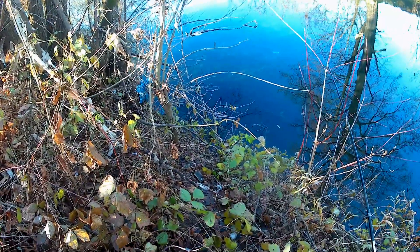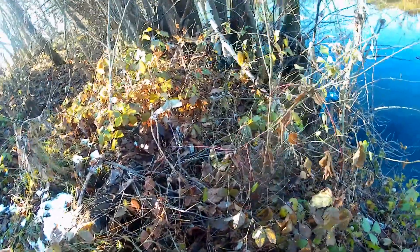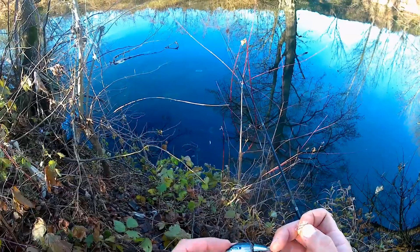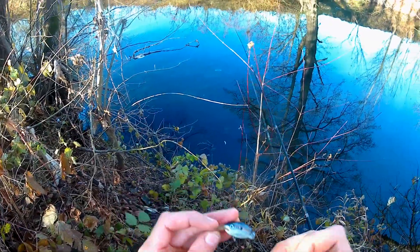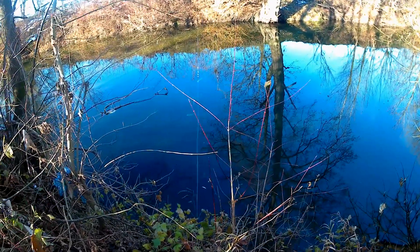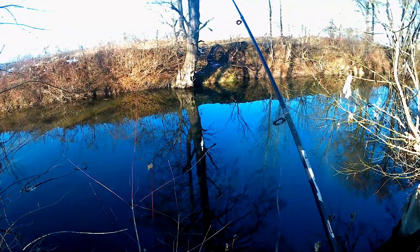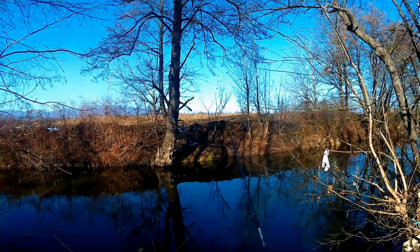Hajde da probamo sa Rapala woblerom - bacit ćemo mu model Rapala Jointed Shad Deep Suspender. Radi se o ovoj varlici u prirodnoj boji koja imitira neku ribicu. Ima izuzetno lep rad - hvatao sam ja, i moj pokojni otac je na ovu varlicu hvatao, izuzetno je voleo za klena. On je voleo ređe, a krupne udarce - pa je ovo po meni dobra varlica za krupnog klena. Naoružana je Ownerovim trokrakama.